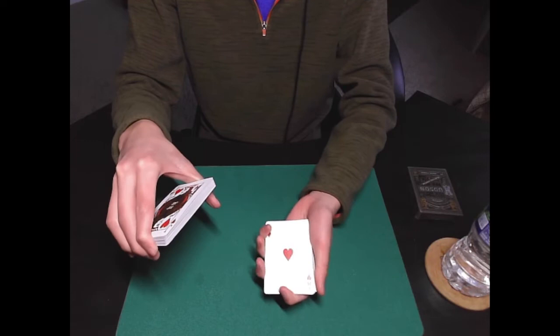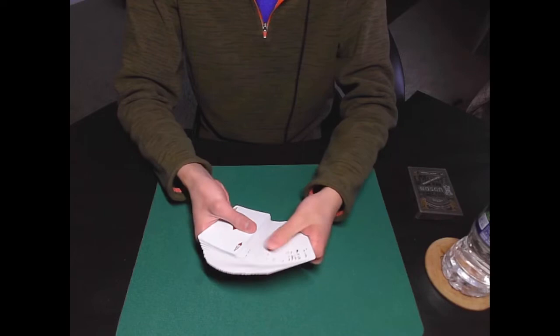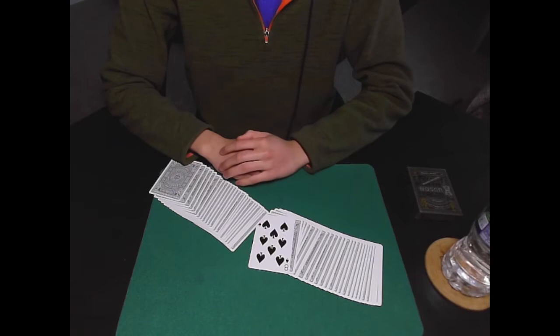Now there are actually two ways that you can reverse the card. Either you take the just-turned-over packet and place it on the bottom like this, or you can place it on the top and have the reversed card on the bottom. Then once you have the reversed card on the bottom, you can just cut it to the middle of the deck and spread it, revealing the spectator's chosen card.